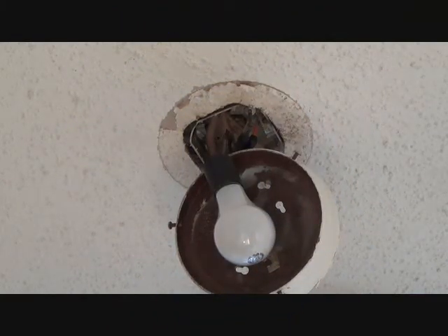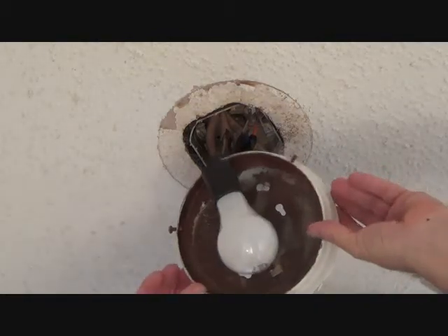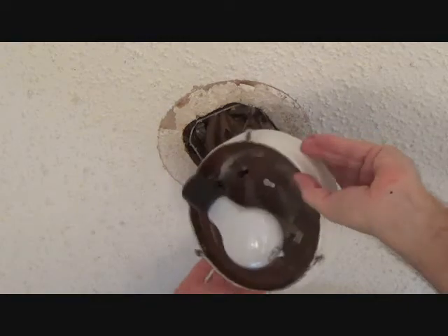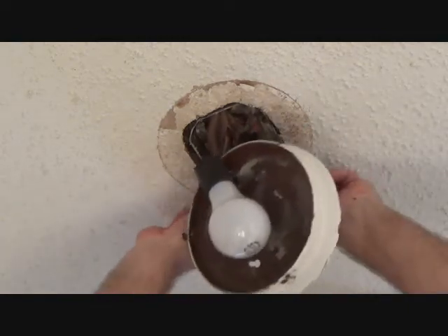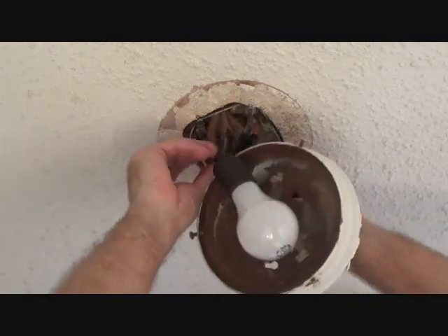That was my mother checking me out to see how I'm doing — she said hello by the way. Okay, so now I'm gonna push this back up there and I want to make sure these wires are pushed up far enough so that they're not gonna fall down in here.